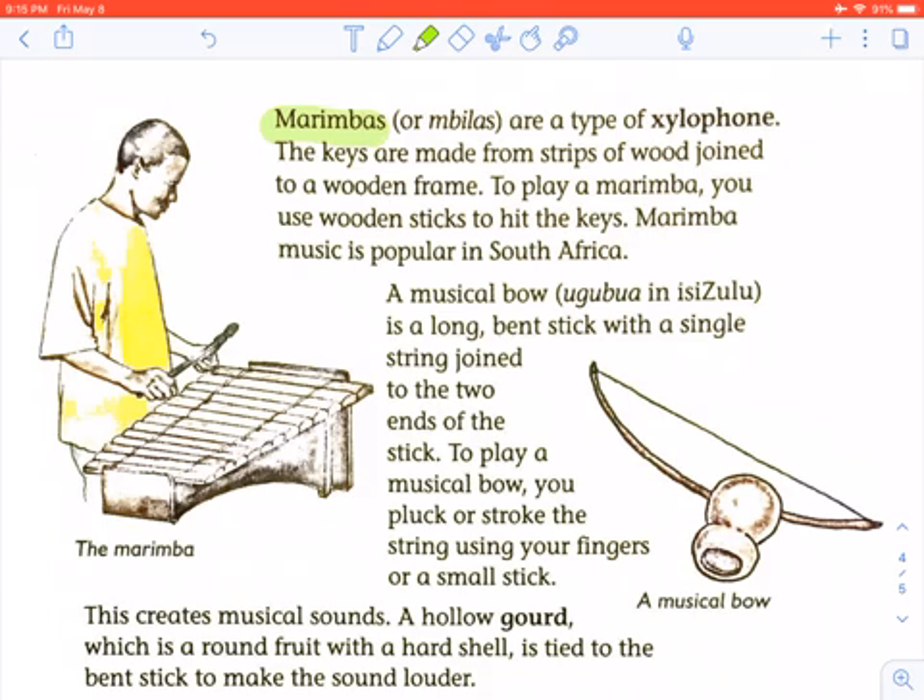Marimbas, or ombilas, are a type of xylophone. The keys are made from strips of wood joined to a wooden frame. To play the marimba, you use wooden sticks to hit the keys. Marimba music is popular in South Africa.